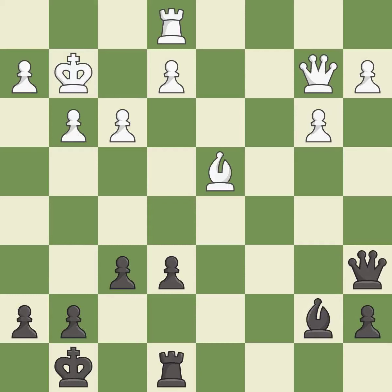This misses an opportunity to win a tempo by threatening a rook — it is an inaccuracy. This moves the bishop to a better location, allowing it to control more squares. That's not a mistake, but it's not the best move either.